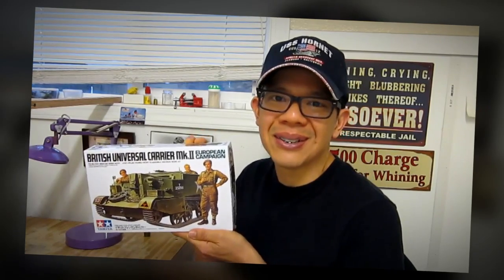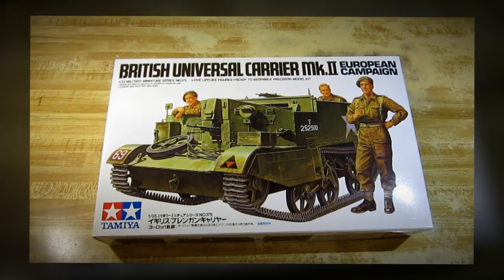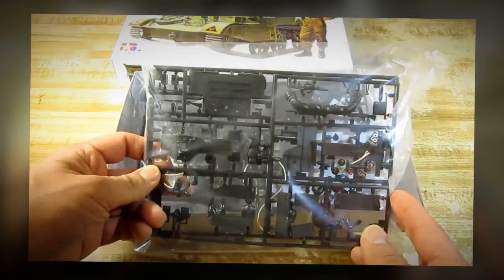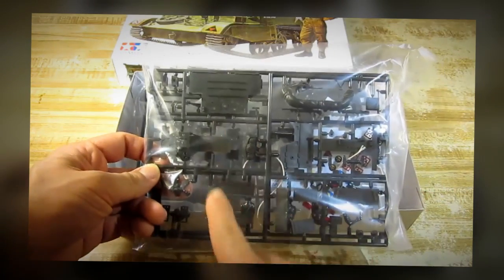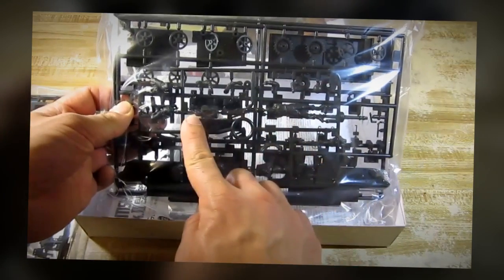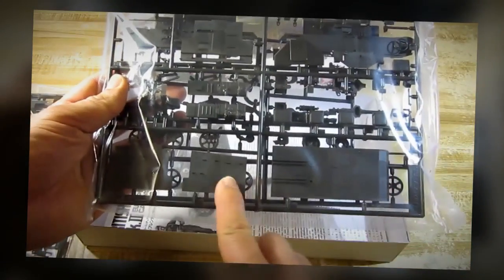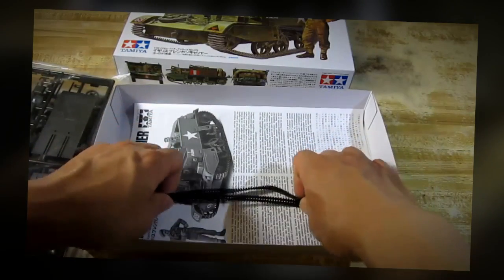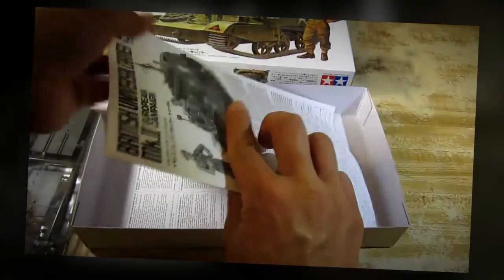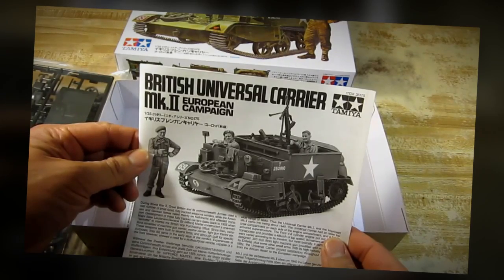So let's go ahead and start building this kit right now. Let's take a look inside this box. We have parts for the hull, figures, wheels, more parts for the hull, tracks, and the instruction sheet.